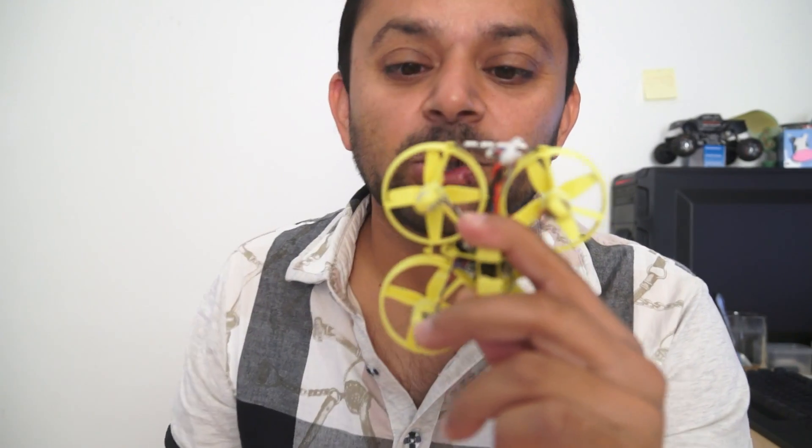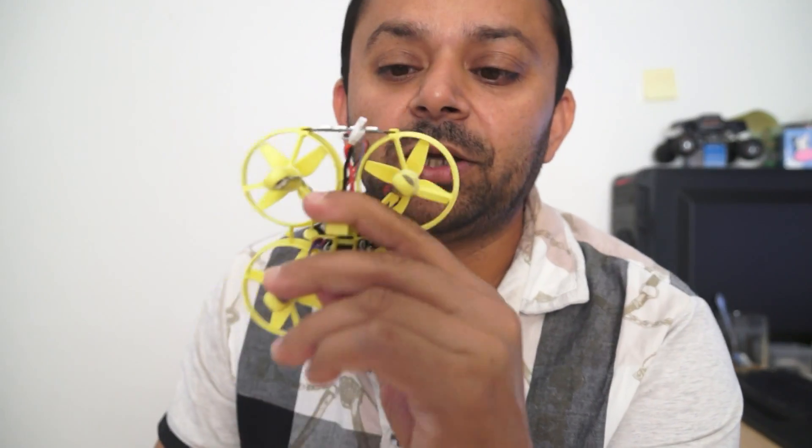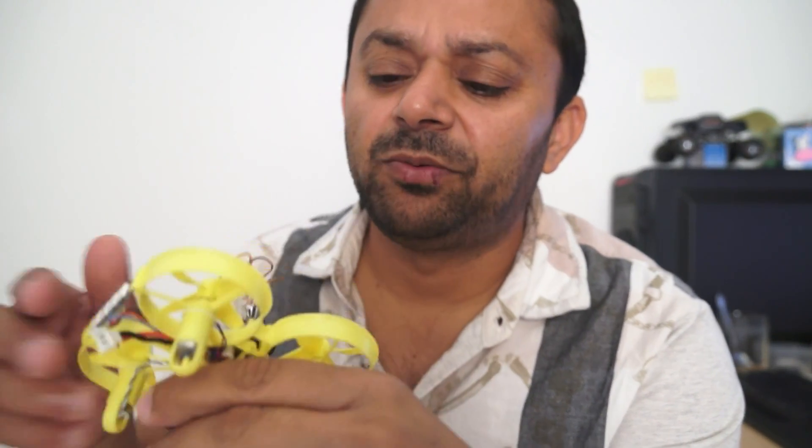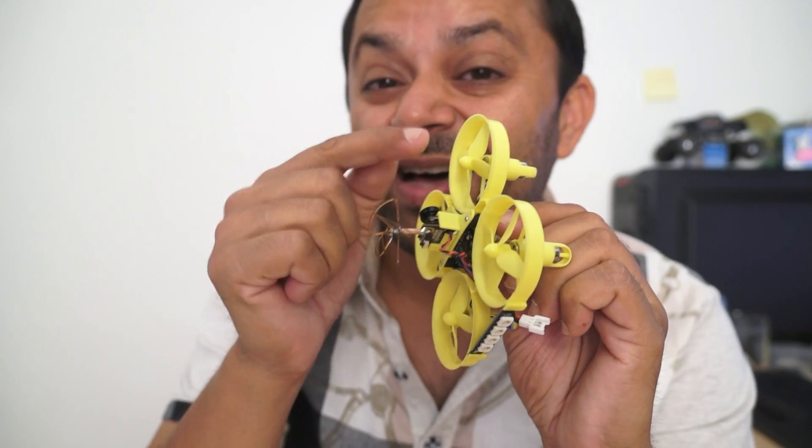To check the propellers, you can simply blow on them like this — not touching, not touching — a little bit of vibration. This propeller had a lot of vibration.